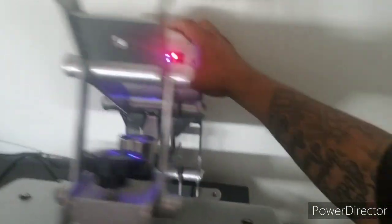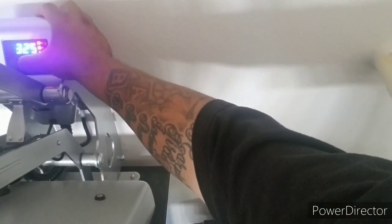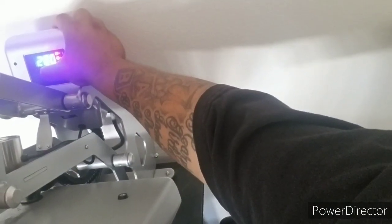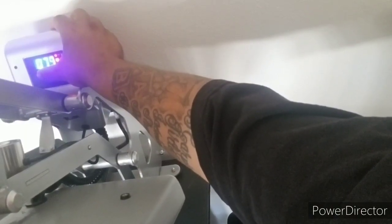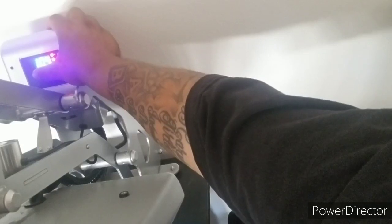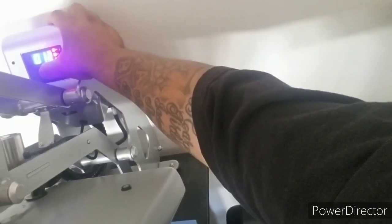Now we're gonna be printing on the mask. Bring it down to 280 - hopefully you guys can see it. Bring it all the way down to 280, and then the setting right here will be 40 seconds - that's what I'm gonna lay it down for. And then this one right here is going to be laid down for 12 seconds - that's to press it in a little bit more because it is shiny on the first press.